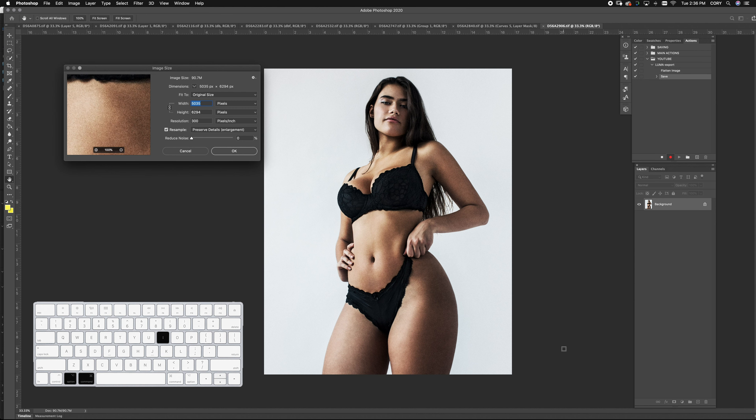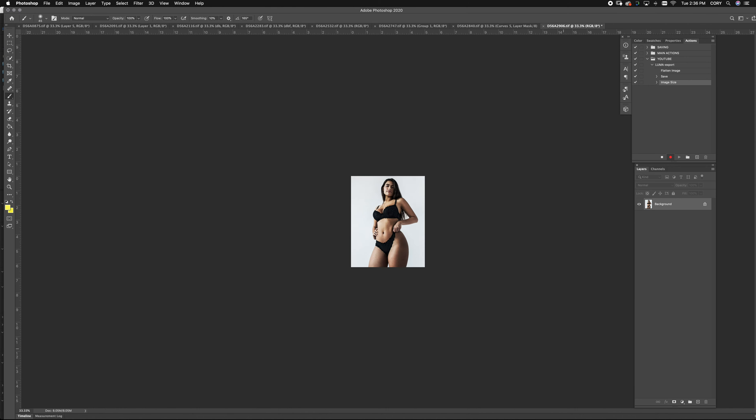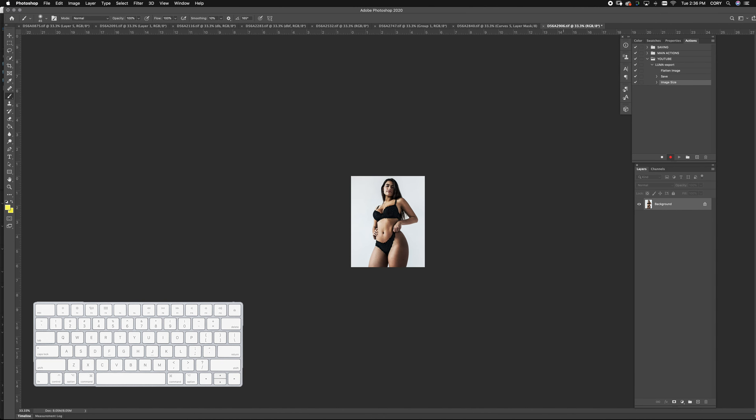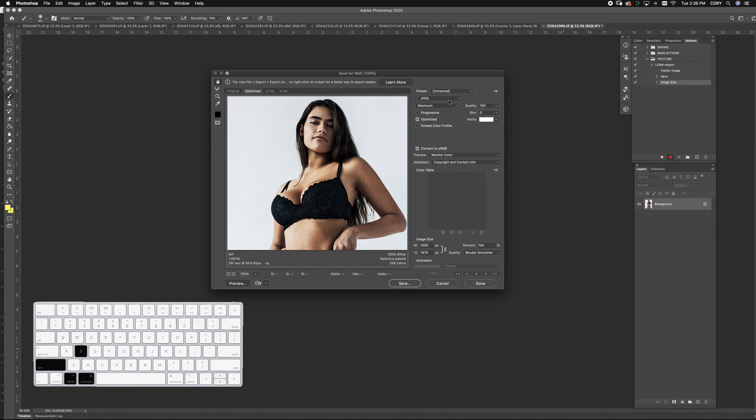Now what we want to do is change our size. I usually like to make it 1500 pixels — it's a small size, but it's perfect for emails, desktops, and phones. Once you have it set, push Shift-Command-Option-S for Save for Web. It's my favorite sneaky trick because it gives you the best quality and the smallest file size. Make sure it's set to JPEG and your quality is set to 100, then hit Save.